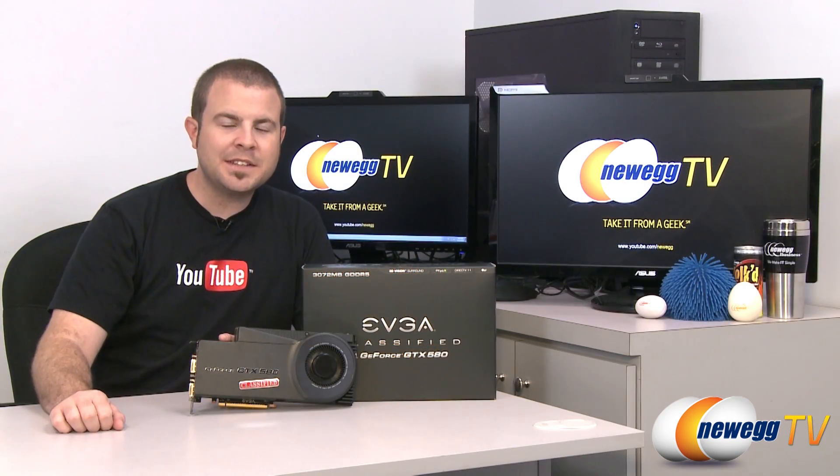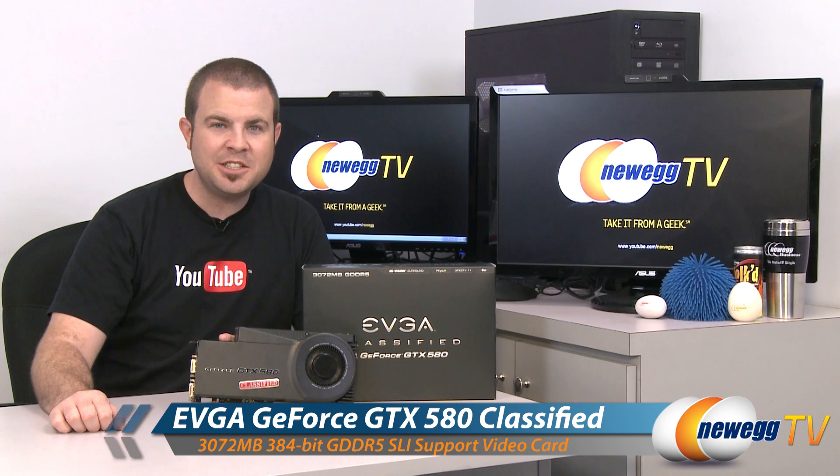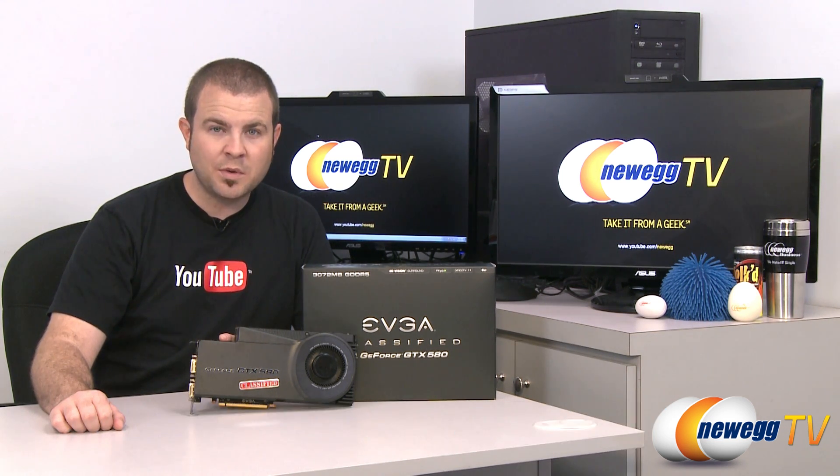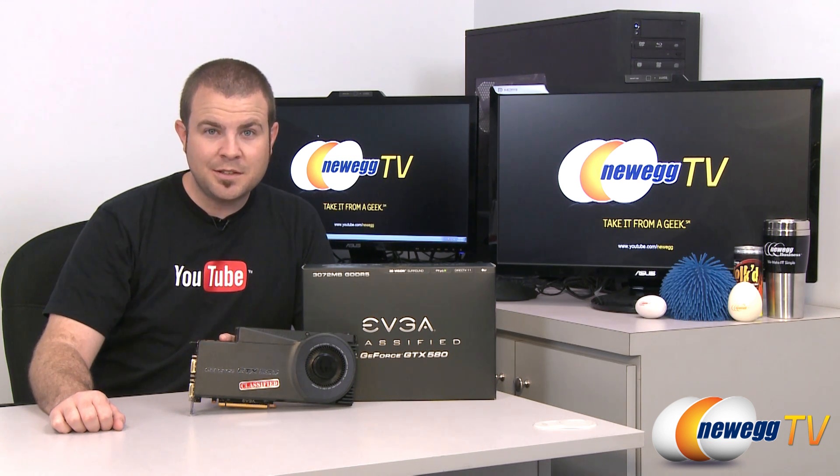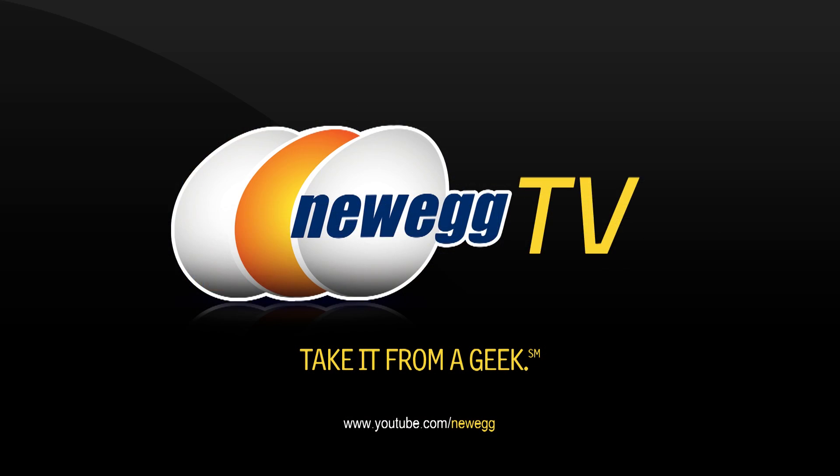And that is going to wrap it up for today's video. Once again this has been the EVGA GTX 580 Classified Edition with three gigabytes — 3072 megabytes — of GDDR5 memory. I'm Paul with Newegg TV, and if you enjoyed today's video please head over to our Newegg YouTube channel and don't forget to subscribe. Thank you very much for watching and we'll see you next time on Newegg TV.